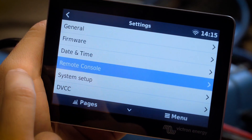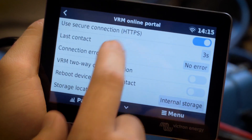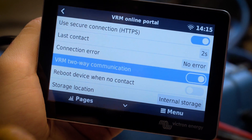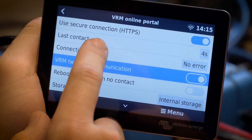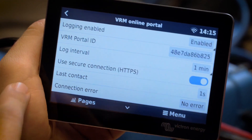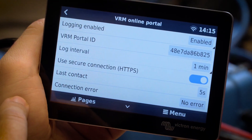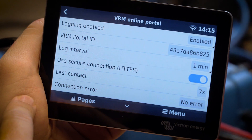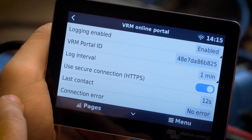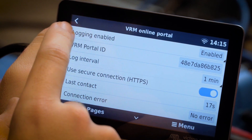Back to the settings menu, next go to the VRM online portal. On this page, make sure that VRM two-way communication is enabled — tap it so it slides to blue. Also on this page, make sure you note your VRM portal ID. You can take a picture of this, write it down, or keep the touch screen available, but you will need this VRM portal ID for later in the setup process when we link the installation to your VRM account.